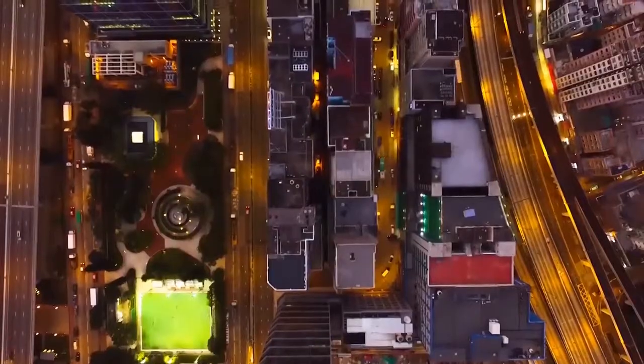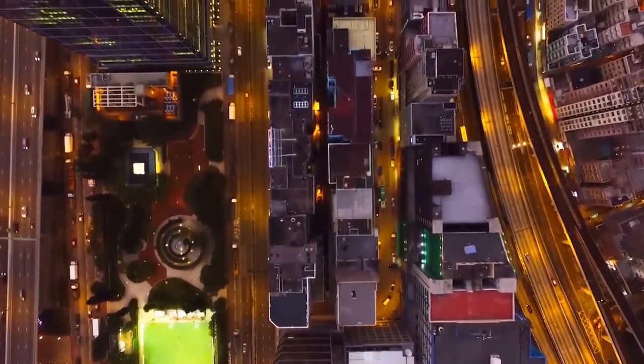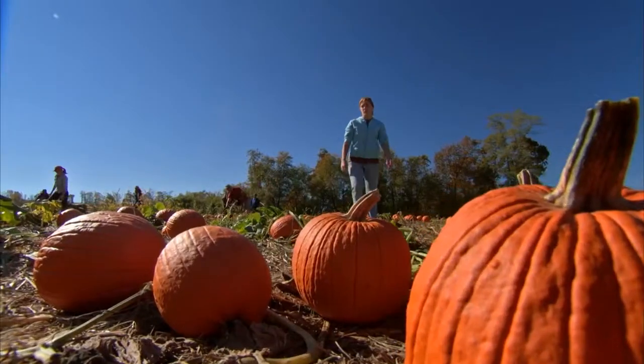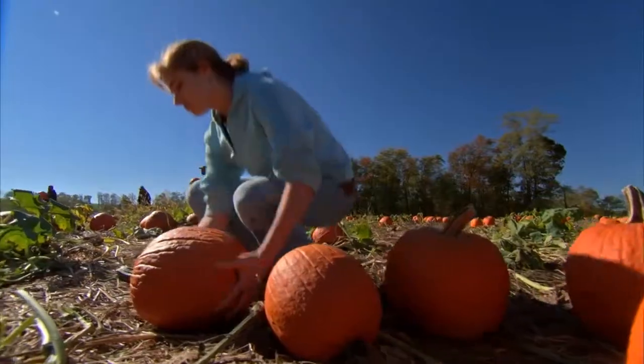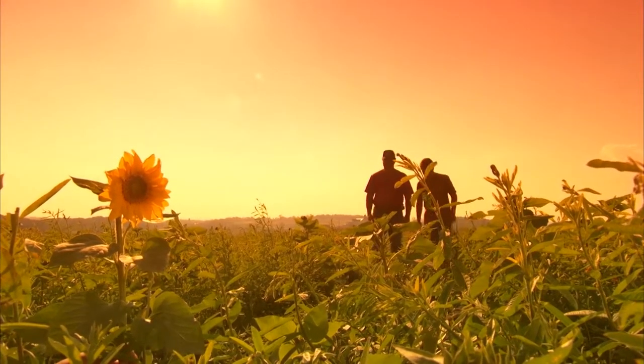The cities of the world host over half of the global population. By 2050, this number is expected to grow up to 80%. Who will farm the food we need to feed our planet? Collaborative urban farming is a regenerative solution to decentralize food production, enhance its supply chain and increase food quality within cities.